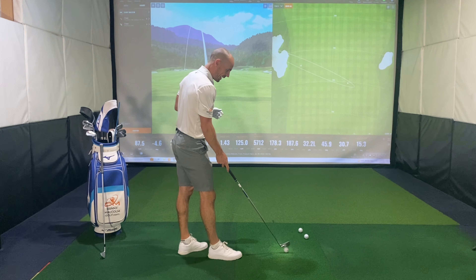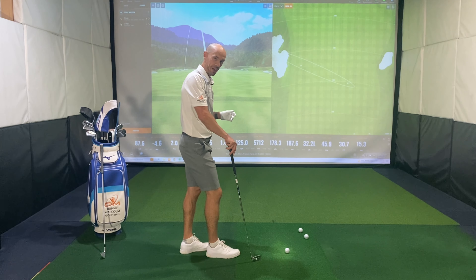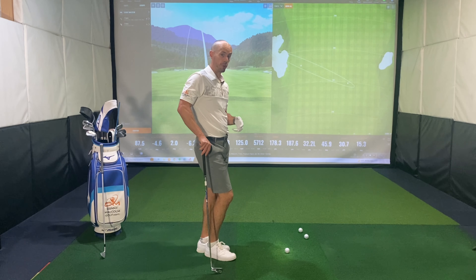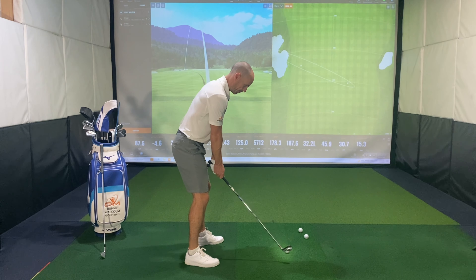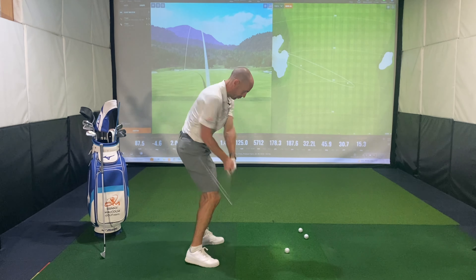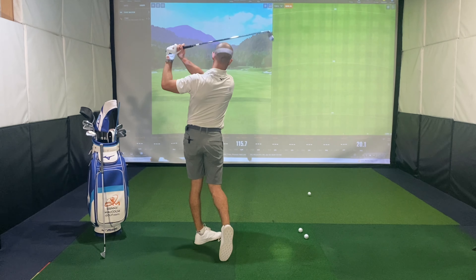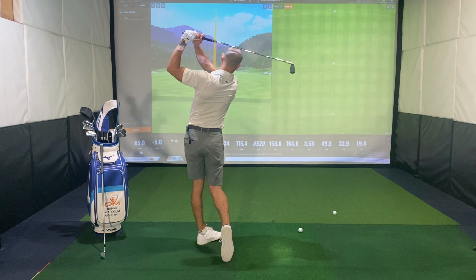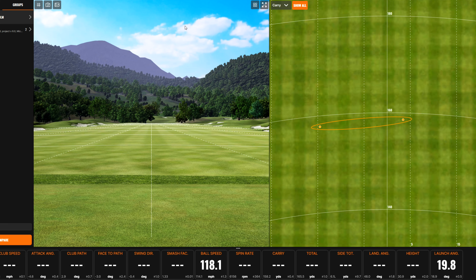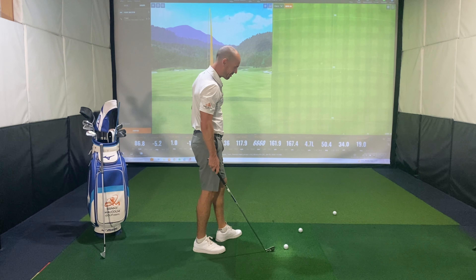First up we've got the Mizuno Pro 241 — just a beautiful looking iron. Traditional muscle back and they've had years and decades of really refining this, obviously with feedback from tour players who use these models. The 241 numbering is on the neck, same as the 243s and 245s. I'm not sure if these are going to be right for me given my current level of play, which is not competitive these days. I love playing for fun, but with a busy family I might need a little bit more performance and forgiveness. We'll go five shots here with the 241s with the Project X 6.0.